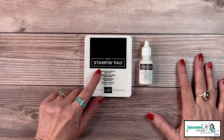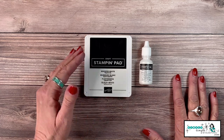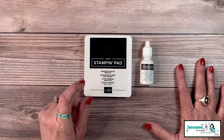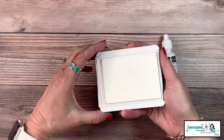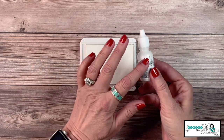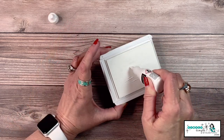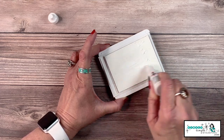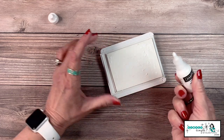Are you guys ready to learn about all the different ways you can use your Whisper White craft pad? Let's talk a little about the pad itself. Craft ink is the Stampin' Up term — it's also known as pigment ink. Pigment ink is very different than a standard Stampin' Up ink pad. When you get your Whisper White craft pad, it's going to arrive uninked, but not to worry — it comes with the ink refill you need. This ink inside the refill is super thick. So when you get it, you're going to want to shake it up really good.